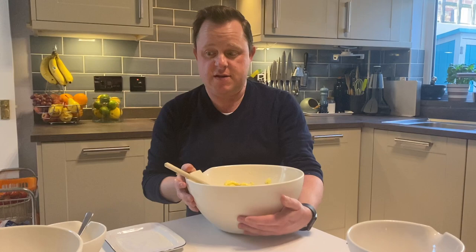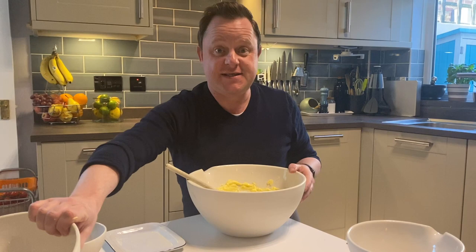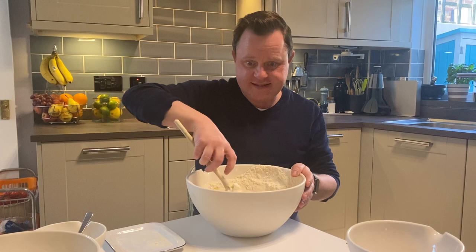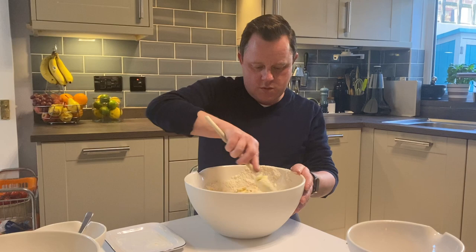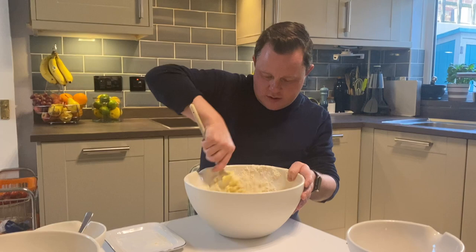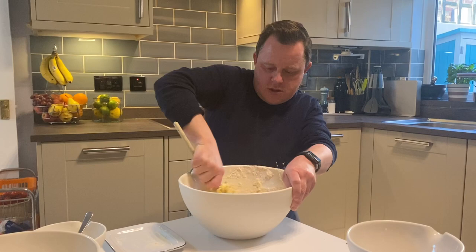And then we're going to add our flour. This was all weighed out before, so I'm going to pour that straight in and give it a mix — making a little bit of a mess, a lot of a mess. Might go a bit slower. Mixing all that in. It's all coming together — I'm starting to get a dough together. Keep mixing from the sides.